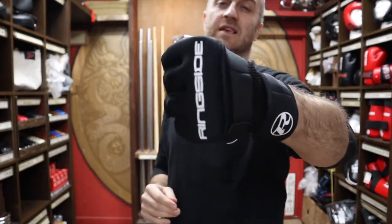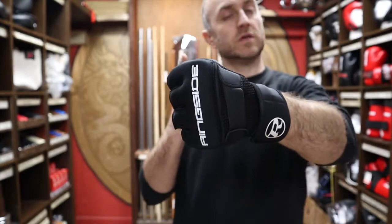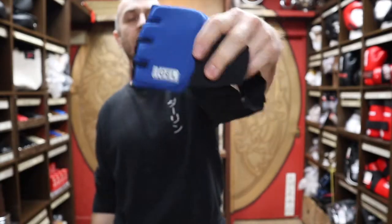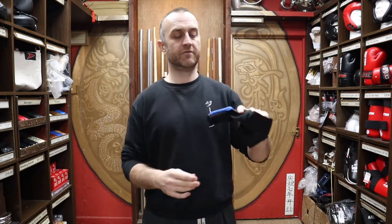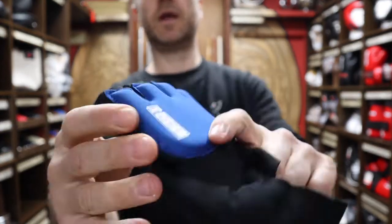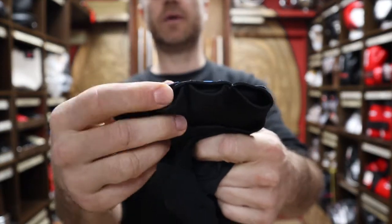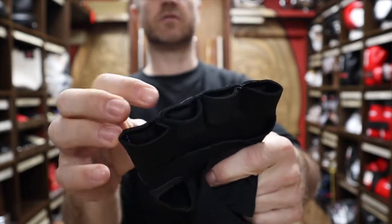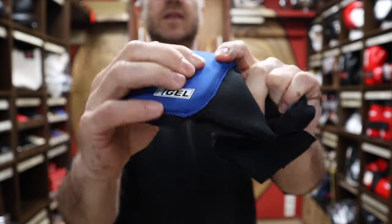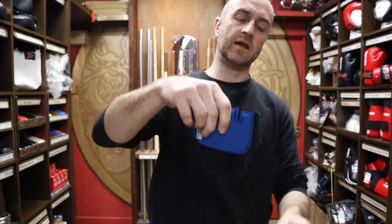That's all the features of this Ringside gel wrap, but we also do other gel wraps. This is the Simac gel wrap, and we've had these pretty much as long as we've had the shop — they've been around a long, long time and they've been very popular. These are a similar kind of neoprene, and you can see they're not made anywhere near as well as the Ringside. The Ringside are much, much better quality, but they still do have that gel padding on the back of the hand.